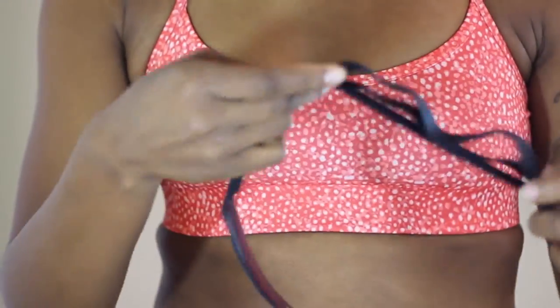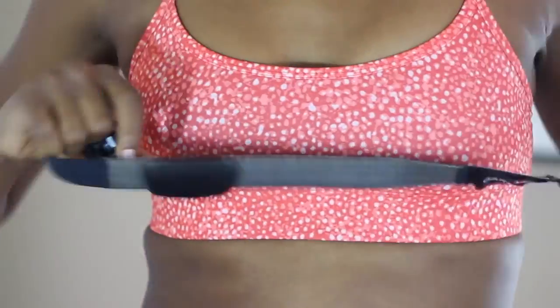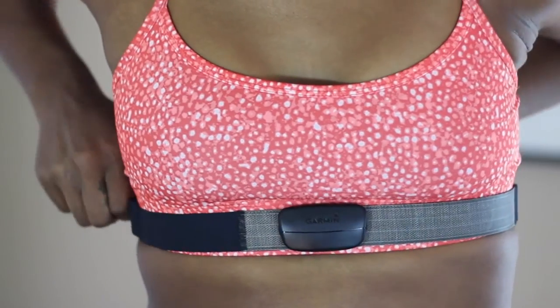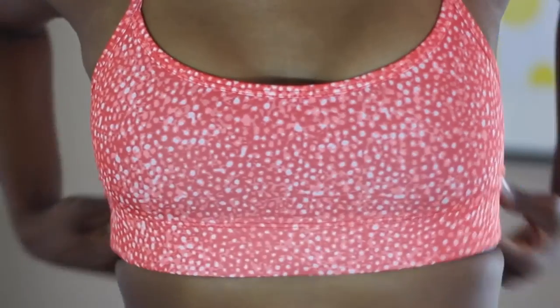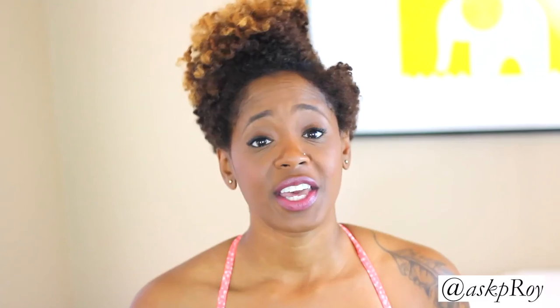This is the heart rate monitor that comes with the watch. All you have to do is slide it on during your workouts and wrap it around your sternum area — it fits snugly there and calculates your heart rate. The great thing I like about the heart rate monitor is that it's non-detectable. When I'm running, you can't tell I have it on because it sits underneath my bra — it does all the work without being seen or heard.